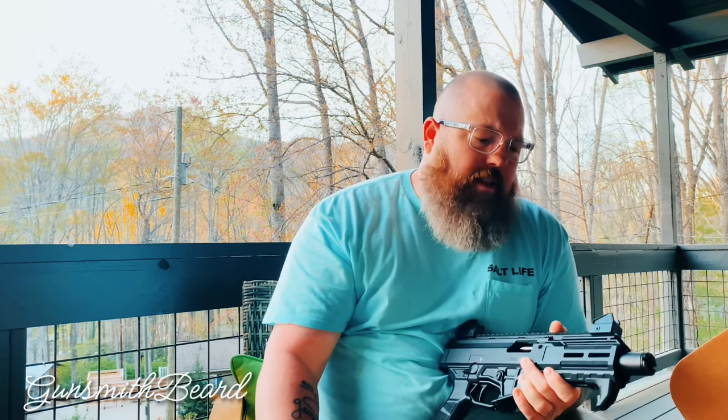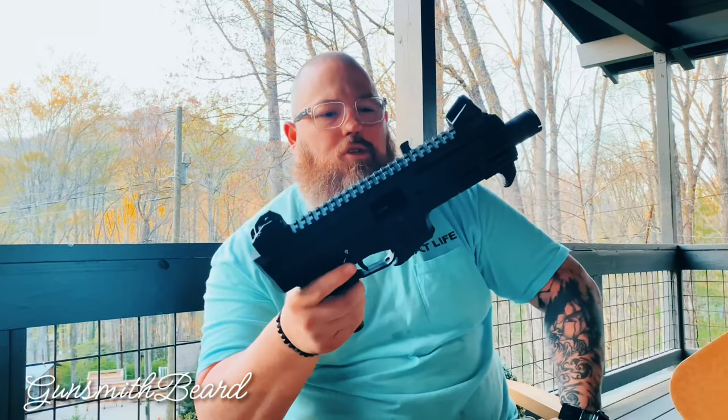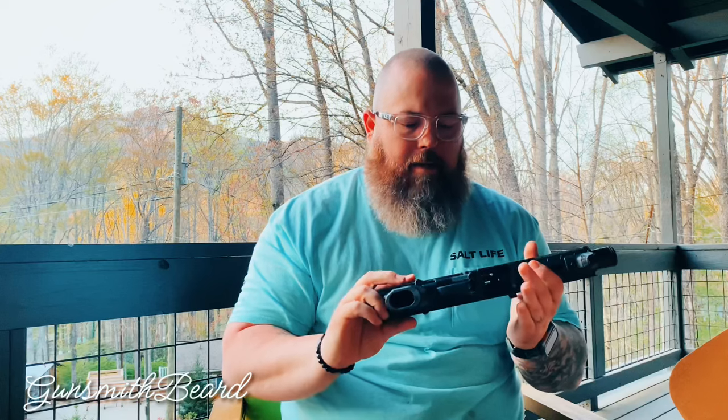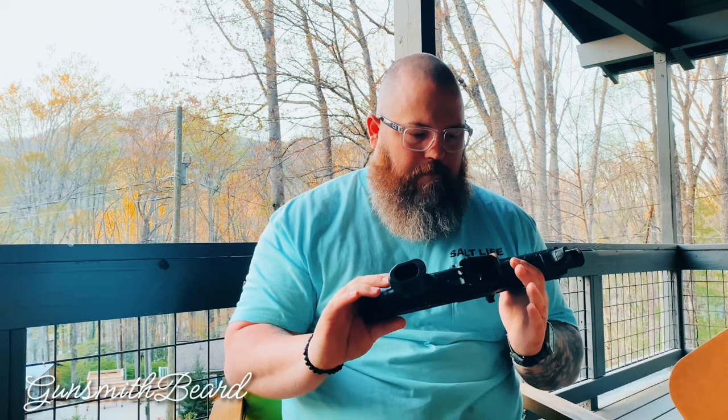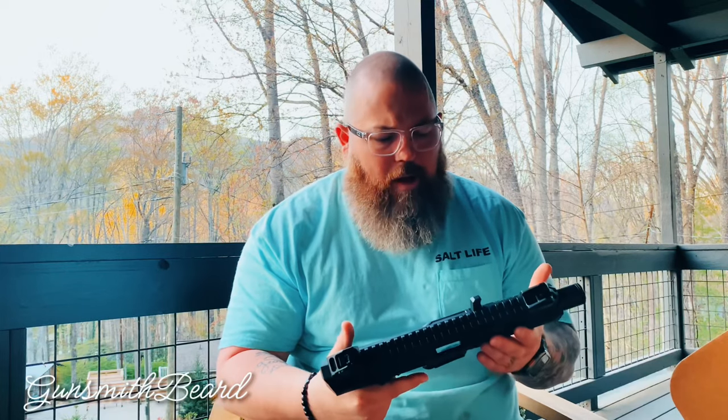I just didn't like that I couldn't run a can on the old one without it looking ridiculous, or without having to chop the barrel, crown it, rethread it, and then end up running an SBR. When I'm going to do all that, why not just run something shorter like this? So there were a lot of cons, and that's kind of why I went with something like this — it is a very compact package and I really, really enjoy it. I can't wait to put some extra parts on this.